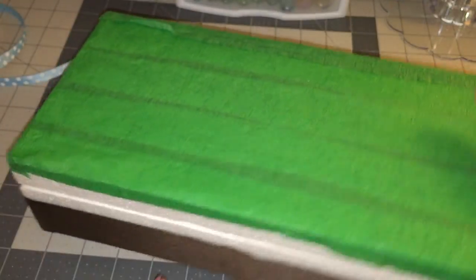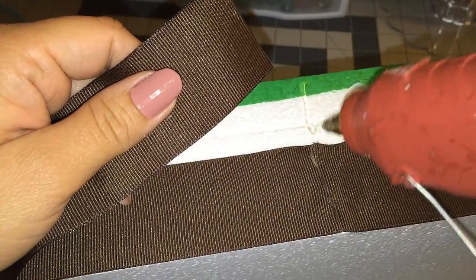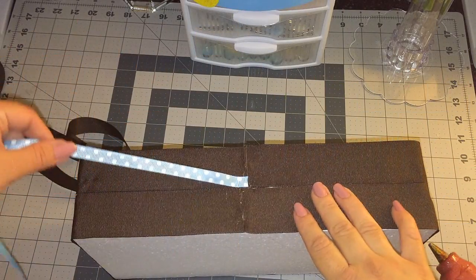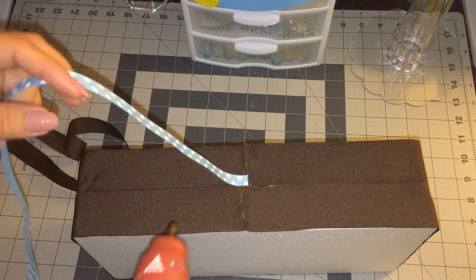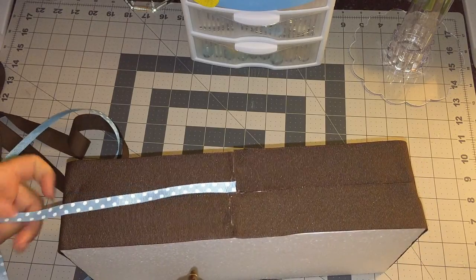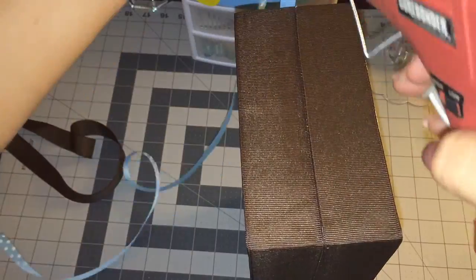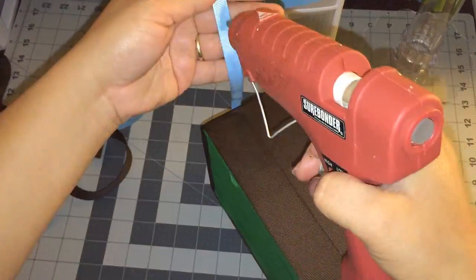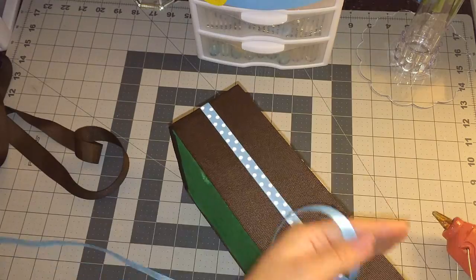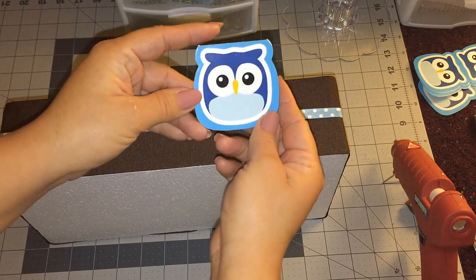The first bottom part is done. Now I'm going to do the top — same thing, just some glue. I decided to add this blue polka dot ribbon and I'm going to add it right in the middle, all the way around.